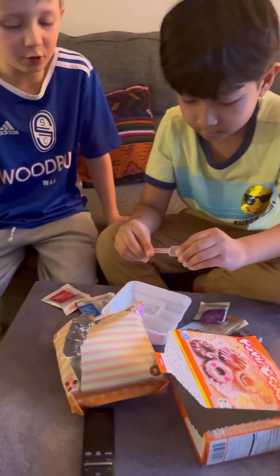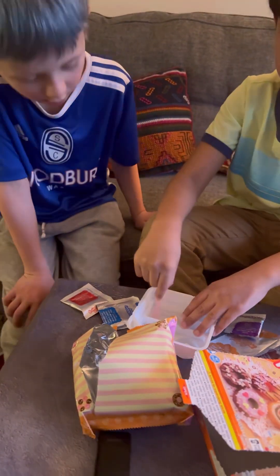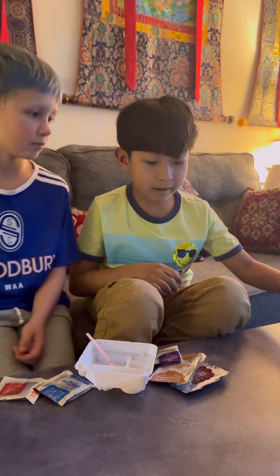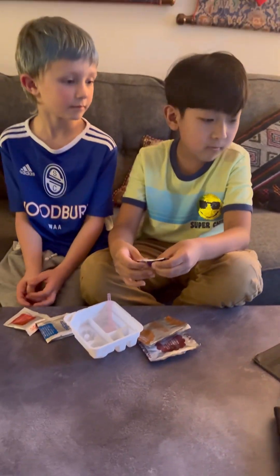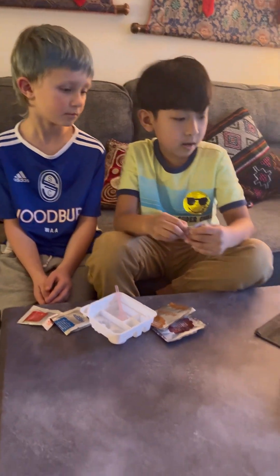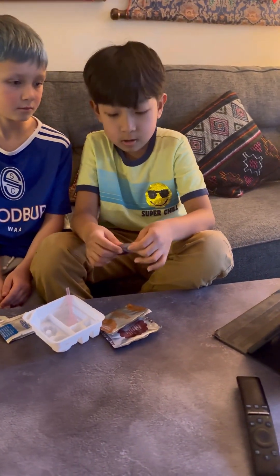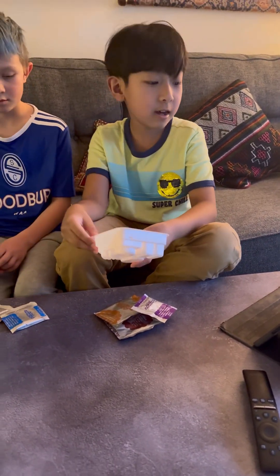Spoon — what do we need the spoon for? Maybe like mixing, like an area for mixing. Now we got the video to make this, whatever it is. They already took out the thing and opened it, and we already did that.